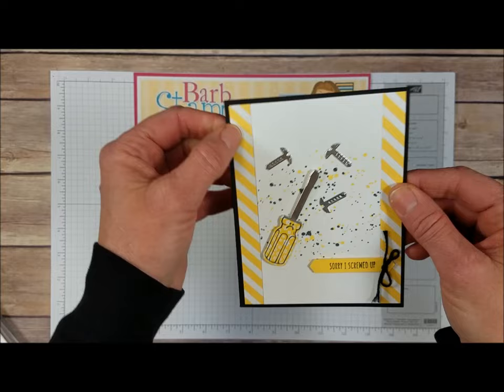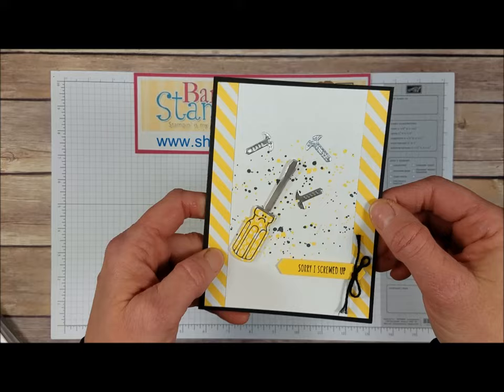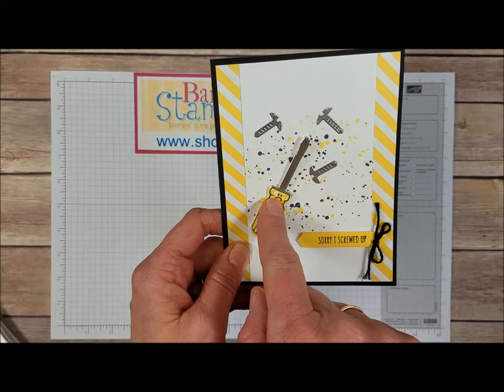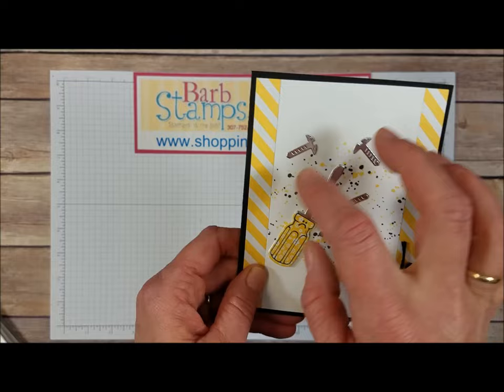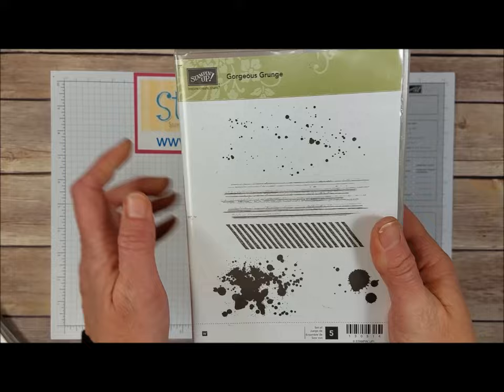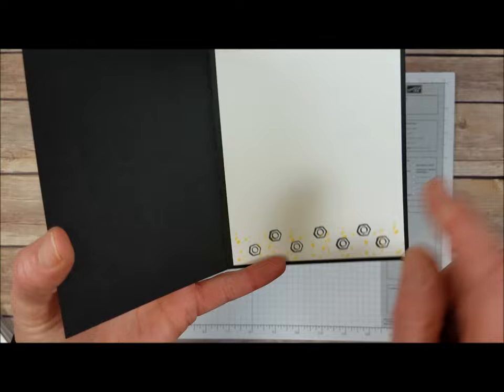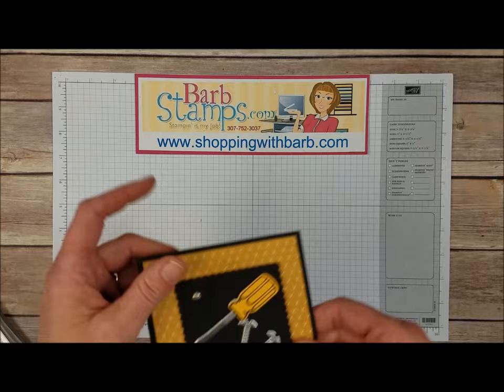Here's another one that has some of the Bold Brides Designer Series paper stack — the diagonal stripe down the side, which is a favorite pattern, plus the little flower pattern. This is kind of an I'm sorry card, so it says sorry I screwed up, with that little frowny face stamp that comes in the Nailed It stamp set. We've got some of the splattery background which is from the Gorgeous Grunge stamp set, in the big catalog on page 123. Open that up and we've got some nuts stamped along the bottom and some more of that splatter pattern.